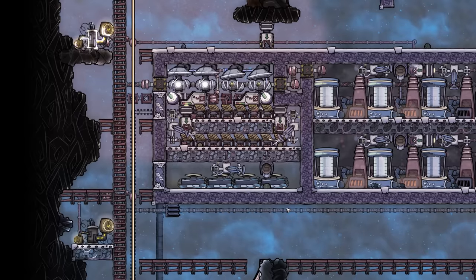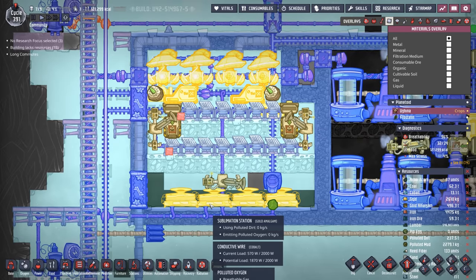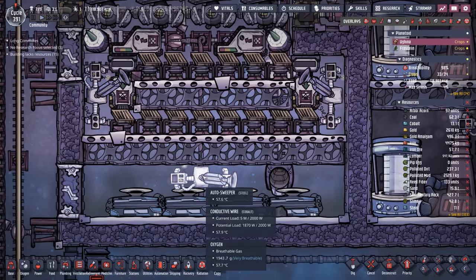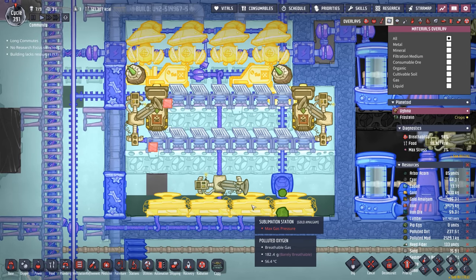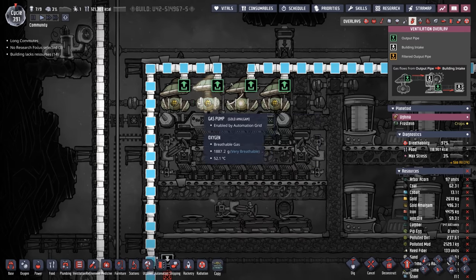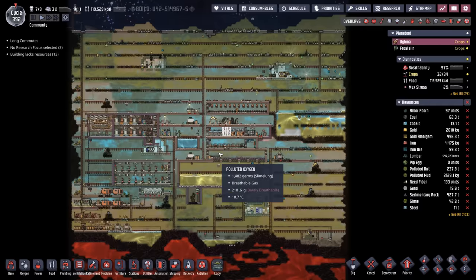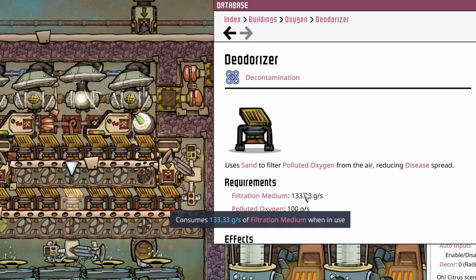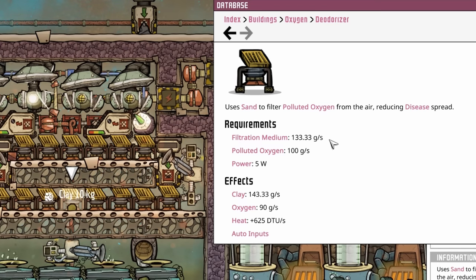And that's where this beautiful invention comes into play — ladies and gentlemen, welcome to the Dirtinator 5000, name subject to change. The Dirtinator is responsible for all the oxygen in our colony. All the polluted dirt comes in here by conveyor rail and gets dropped off where an autosweeper can load up these sublimation stations as needed. When there's available oxygen pressure, the sublimation stations produce more polluted oxygen, which then goes through this gauntlet of deodorizers, turning it into clean oxygen, which these gas pumps then feed to our colony. Right now it's feeding the entire colony — we aren't blocked in by any sort of exosuits.